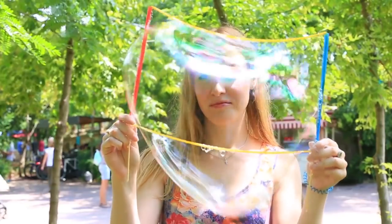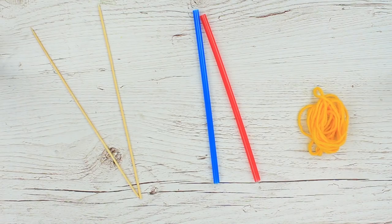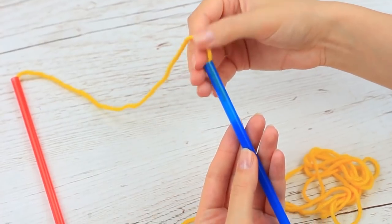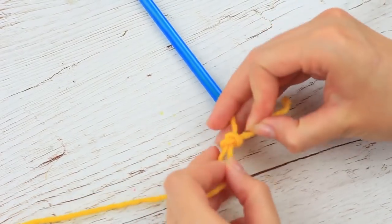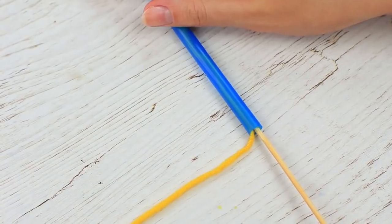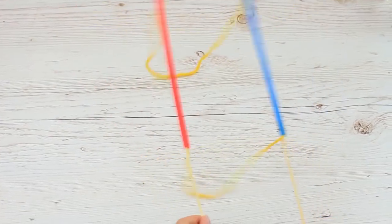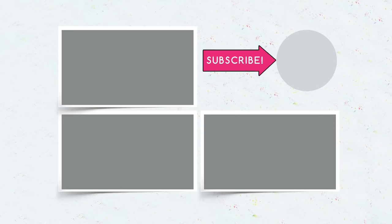We should make a giant bubble wand. We'll need knitting yarn, drinking straws, and wooden skewers. Thread the yarn through one straw, then through the other one — you've got a square loop. Tie a knot and cut off the excess. Hot glue the wooden skewers in the straw and repeat for the other side. Let's blow giant bubbles! And be sure to subscribe, hit the like button and click the bell — we're working on a new video right now!